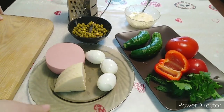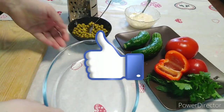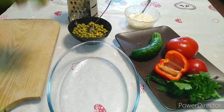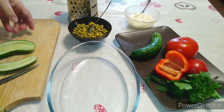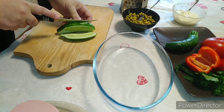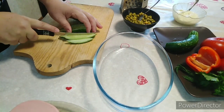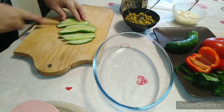Сейчас я вам покажу, как можно приготовить вот такой вкусненький быстрый салатик Фантазия. Берём огурцы и разрезаем кубиками — не очень крупными, но и не очень мелкими. Я поделила огурец на три части и покажу, какими должны быть наши кубики.